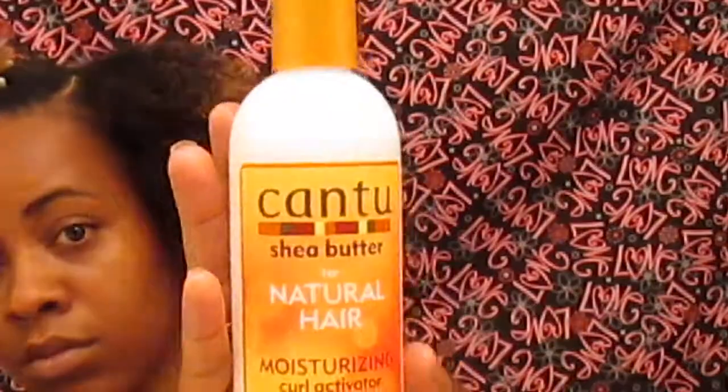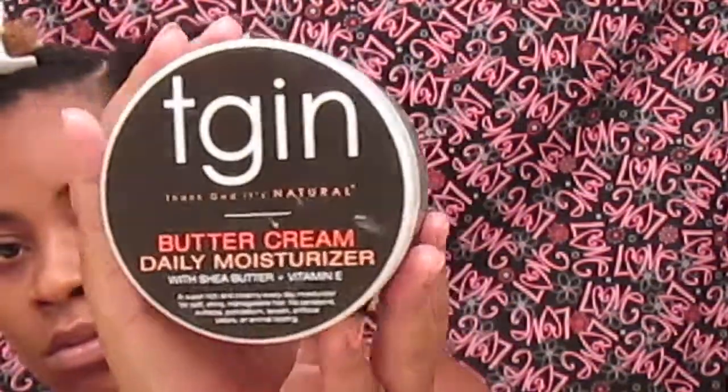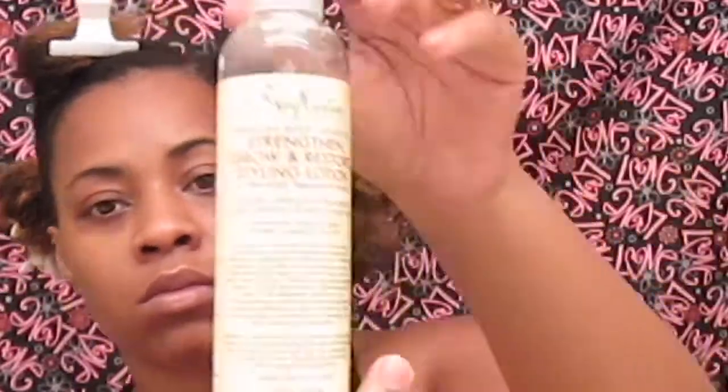Once your hair is all sectioned, you're going to mix your water with whichever is your favorite conditioner in your water bottle, and you're going to spray that on your hair before you start putting your products. I will have a list of all the products that I use for this video down below in the description box.